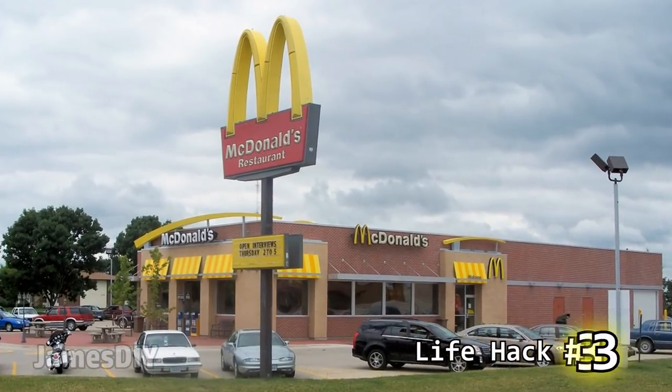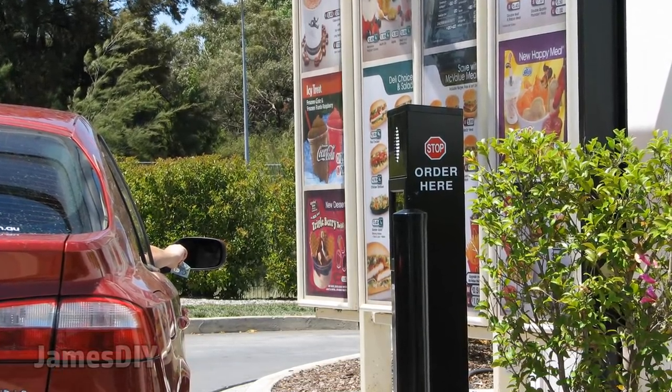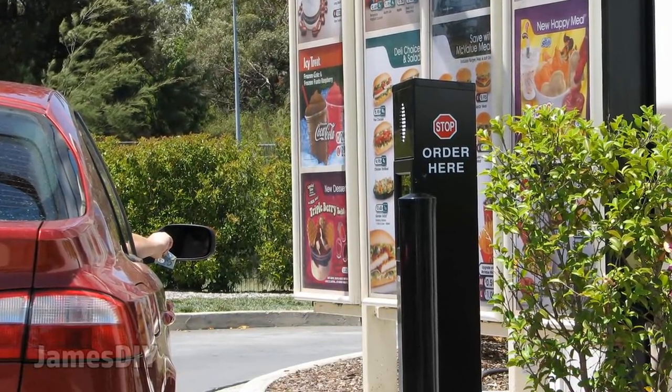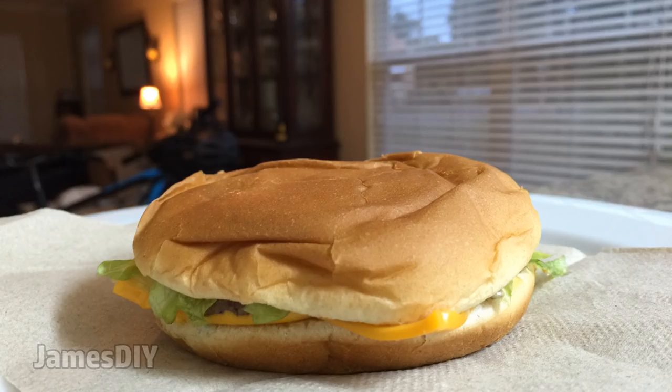This life hack will allow you to enjoy a McDelicacy at a cheaper price — it's called the Poor Man's Big Mac. All you need to do is order a McDouble without the ketchup and mustard, and ask for lettuce and mac sauce. The traditional price for a Big Mac is usually $4 and some change, but with this it's only $2 and some change, so you can get two for the price of one.